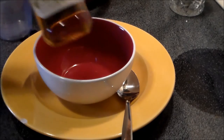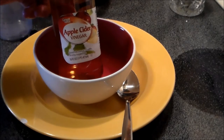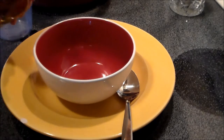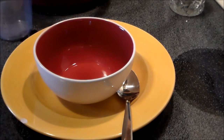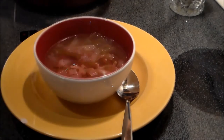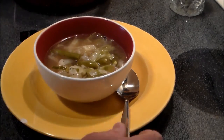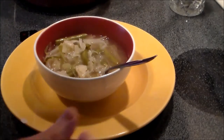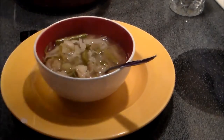As is traditional in Basque Country, there are a few drops of vinegar put at the bottom of the bowl before serving. So I'm going to put a good teaspoon in there — that's about right. I like apple cider vinegar. That steaming, delicious goodness — it's so pretty.